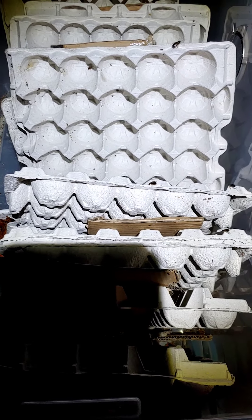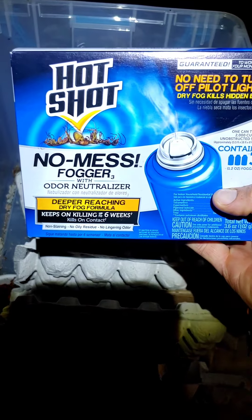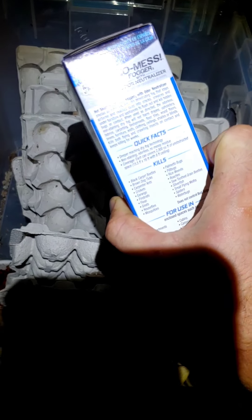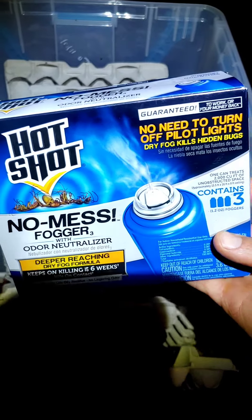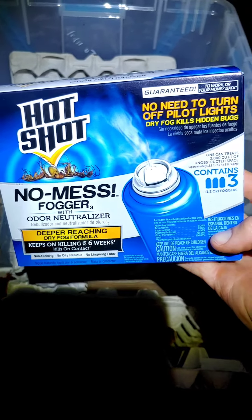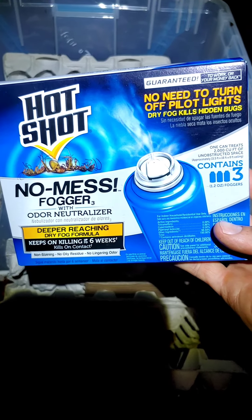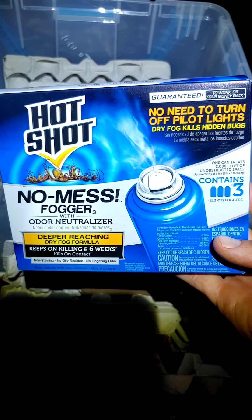Hi guys, it's John from Olympian Exotics. I'm going to do a little scientific study on the effectiveness of the no-mess fogger for roaches — it supposedly kills roaches and all sorts of insects. I read some reviews online that said it does not kill German roaches, so we're going to try one can in an enclosed area, about 10 by 10 feet.